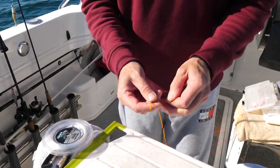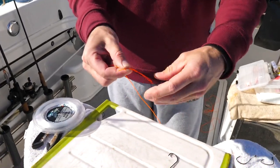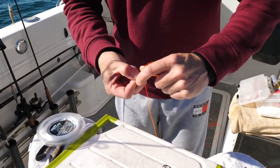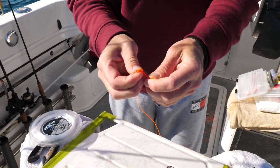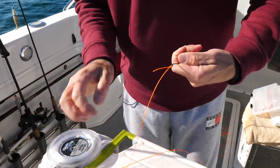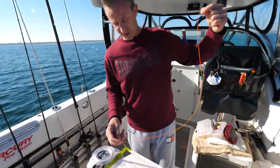Straight away, I go through there like that, then we come up to the top. Give yourself a bit of a tag to work with, and then I hold that at the top, and I wrap down one, two, three, four, five times. Then we're going to go back through that rabbit loop up the top there, slide that up. This slides down. I don't even know what this knot's called, but I've used it since I started fishing. I trim that tag.